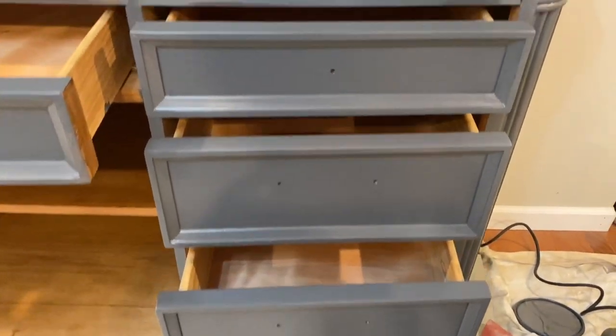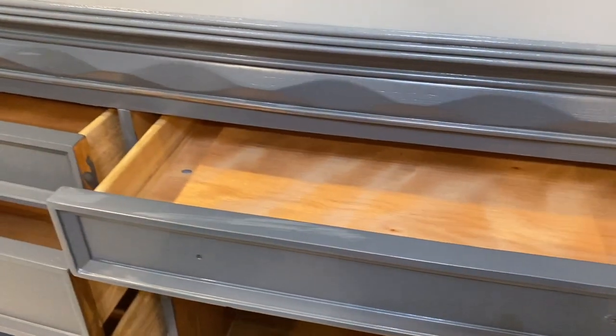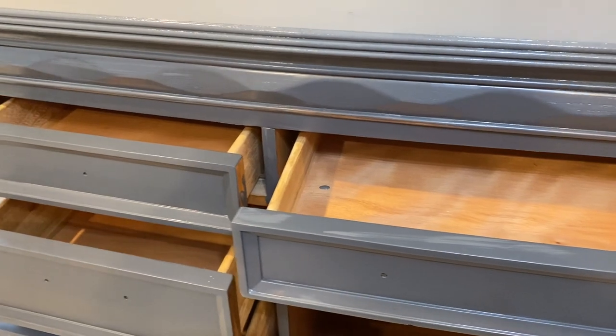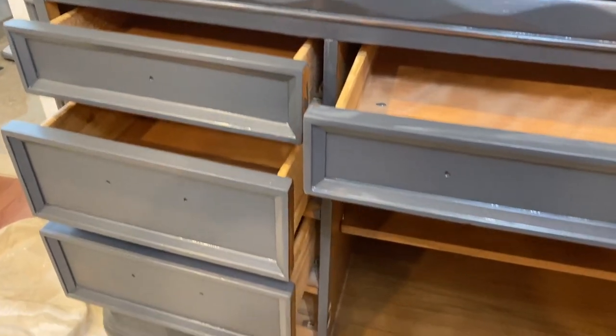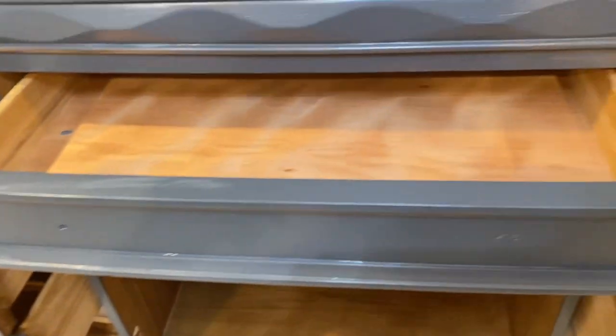Guys, I just wanted to show you what the dresser looks like after the first coat. It looks pretty good — the paint is adhering very well and it is drying very quickly. But again, this is the first coat. The surface can be dry on top but not underneath, so we want to make sure it's dry completely. We let it dry for a couple of hours before applying the second coat.